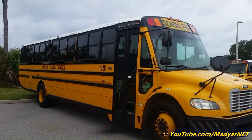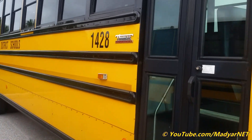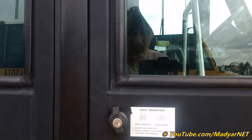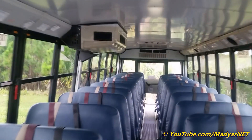Today I will do a walkthrough video with a 2015 Thomas Safety Liner C2. It's 40 feet, 77 passengers.